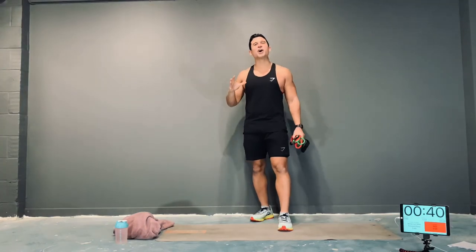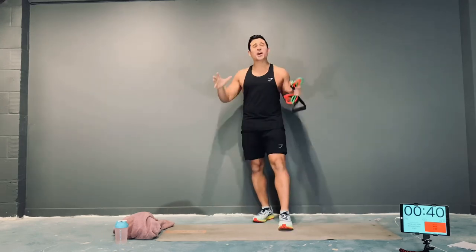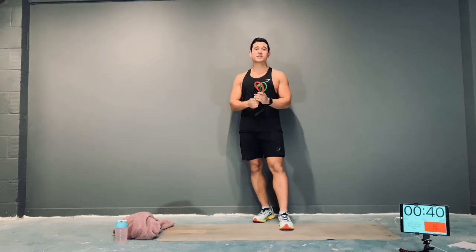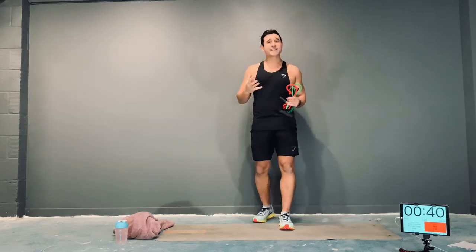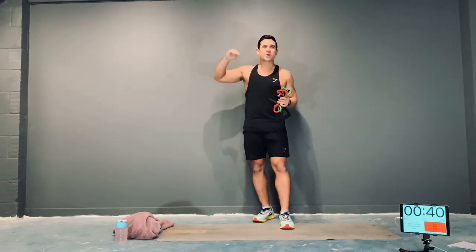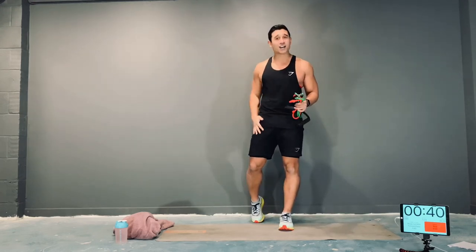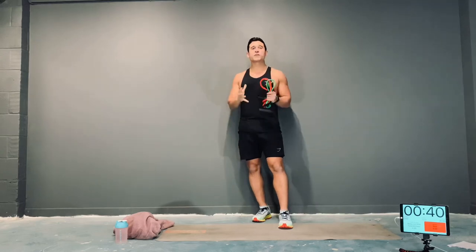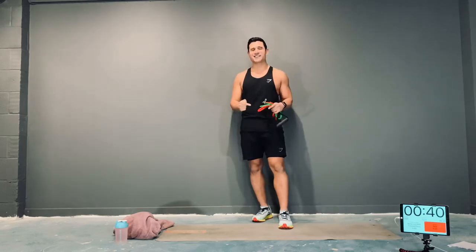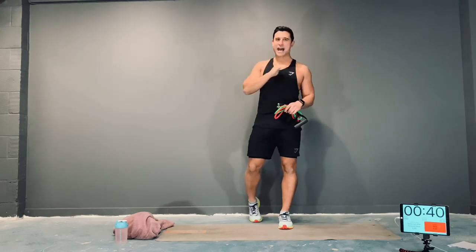Hi guys, welcome to another home workout session. My name's Kai, and I'm going to be taking the class today. Our main focus is a full body workout using only one piece of equipment: resistance bands. It's a high intensity session while still working the upper body, core, and lower body. I really want you to bring the best version of yourself — focus on you versus you and nobody else.